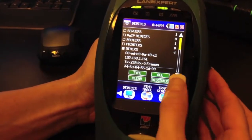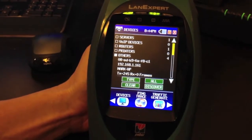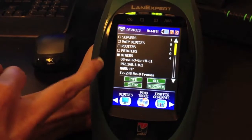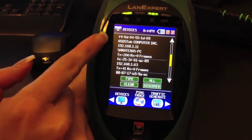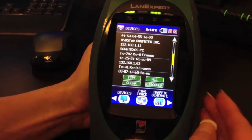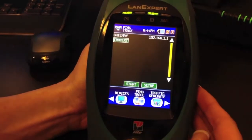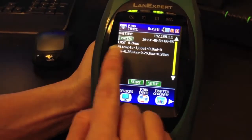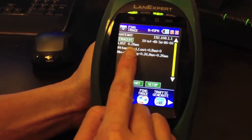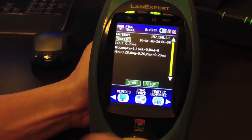Going in and pressing Discover will send out a discovery protocol on your network to get more information. You can see the name appeared. Bringing it down, you can see more information: the MAC address, IP address, and the name. Changing it to Ping, you can ping the gateway by pressing Start. It will show your MAC address, the round trip time in min, average, and max, and how many were attempted and lost.